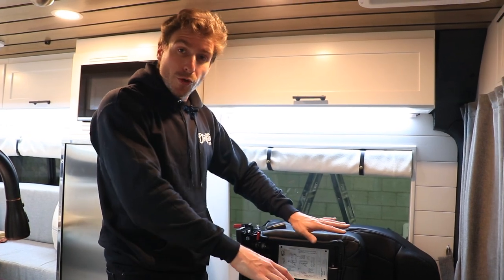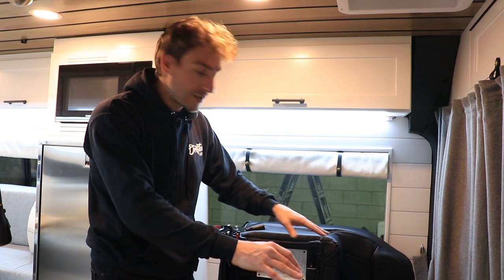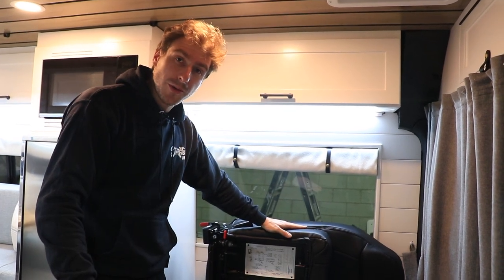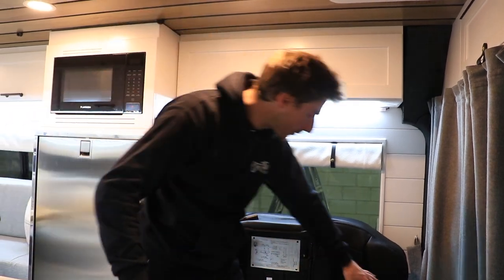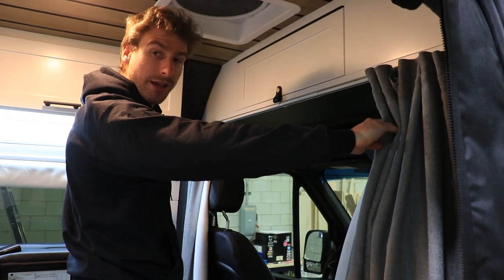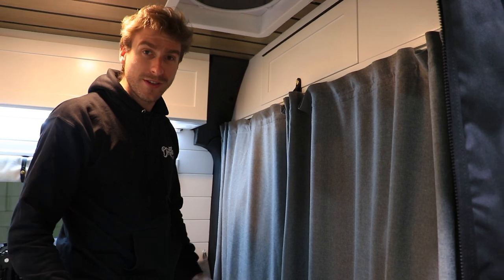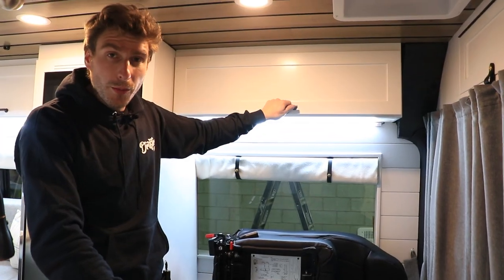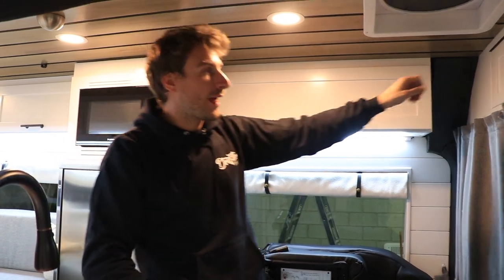If you want to use the front part of the van as a kitchenette, you can swivel the passenger and driver seats, lower the bench seat, and use the Lagun table mount with the Lagun table in the middle. For more privacy, you get blackout curtains between the front area and the back living part of the van. There is also upper storage in the cabinets above the headliner.